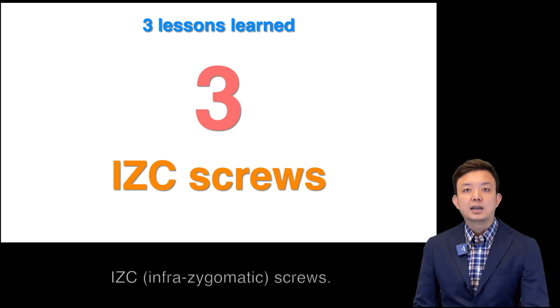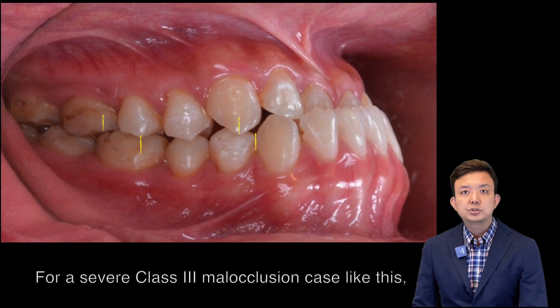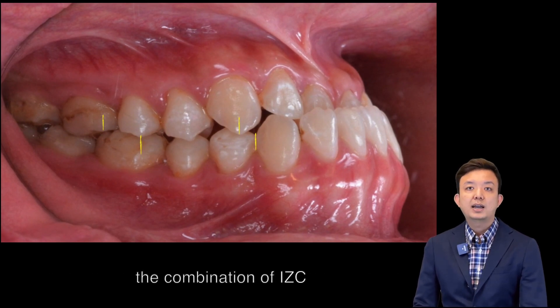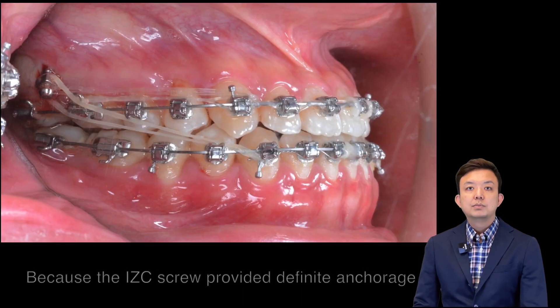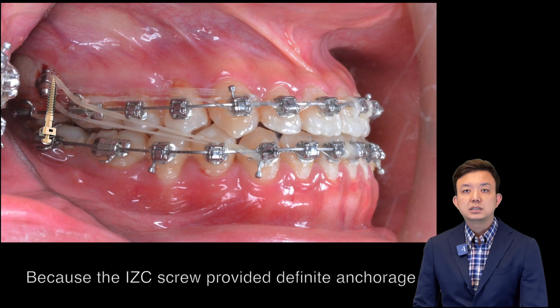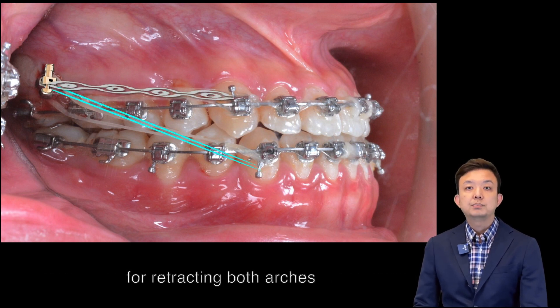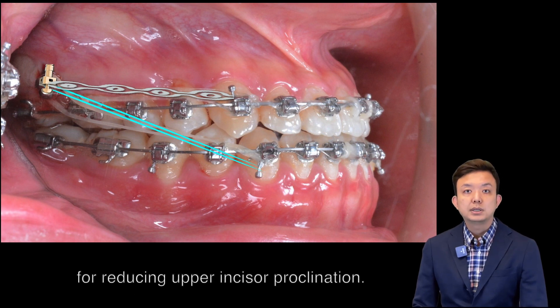Lesson number 3: the ICC screws. For a severe Class 3 malocclusion case like this, the combination of ICC and buccal-shaped screws was needed, because the ICC screws provided definite anchorage for retracting both arches and was effective for reducing upper incisor proclination.